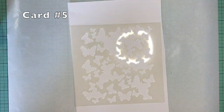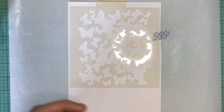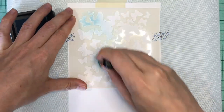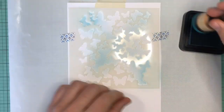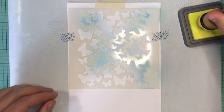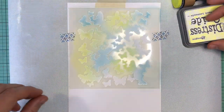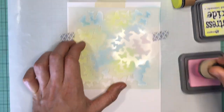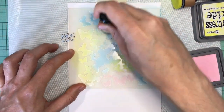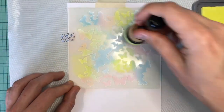Now for card number five — we will move through this very fast. I will say this one was the most problematic one of all the cards, because it was getting really hot in my apartment and I turned the fan on, and you will see what happens. I'll start using the stencil, and I'm just going to use Broken China, Squeezed Lemonade, and Spun Sugar, and just put it all over the paper. These colors look really nice together, especially when they start overlapping — you just get these beautiful greens and purples. Really beautiful colors when you mix these together.